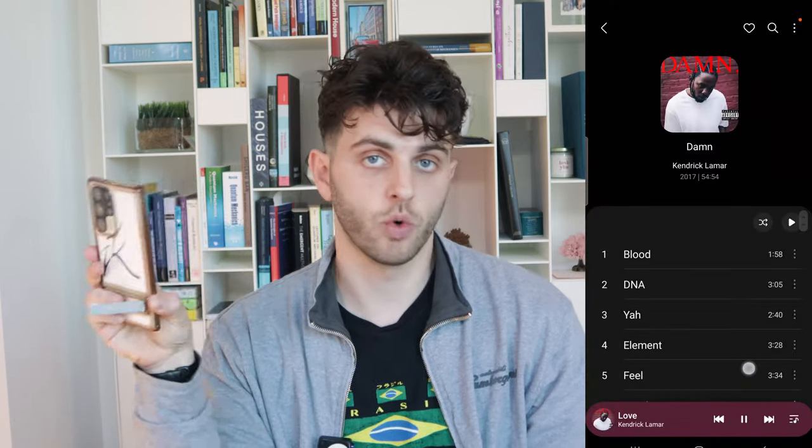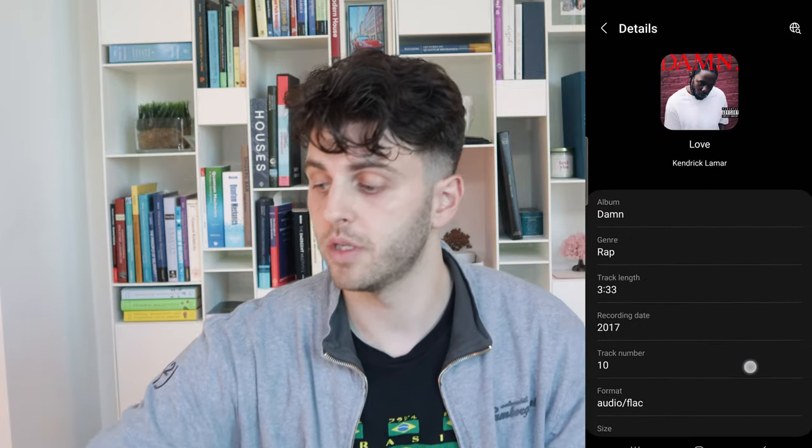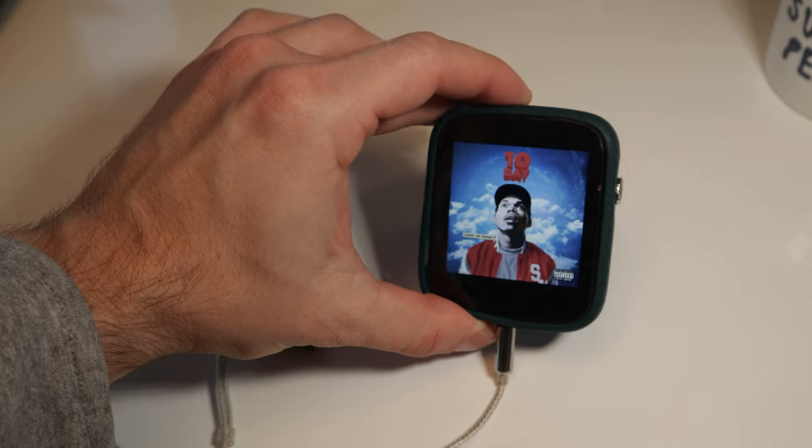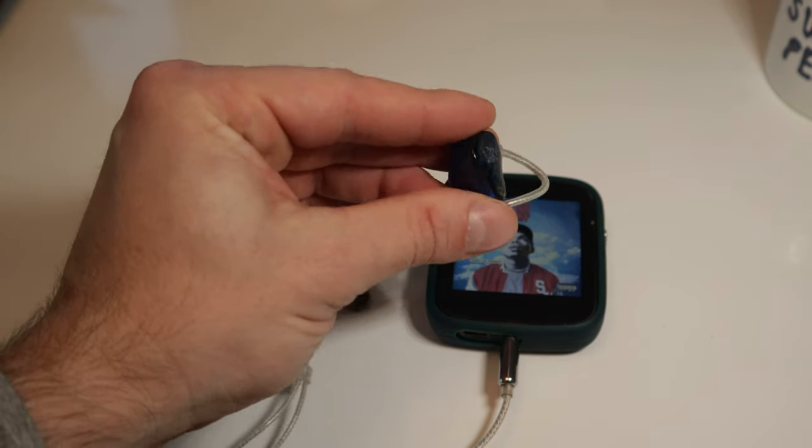When I use my S23 Ultra and play FLAC samples that are actually 24-bit native, these sound incredible — probably one of the closest experiences I've had to my wired headphones and DAC, the Shanling Q1 and the Shanling AE3 headphones, which pair super well together. I've done videos on those if you'd like to check that out.